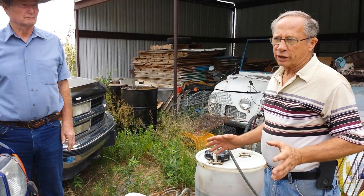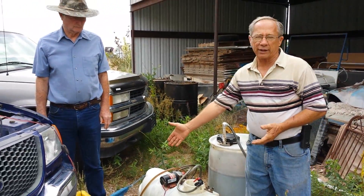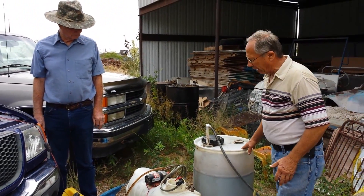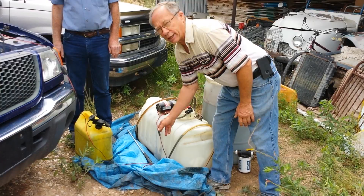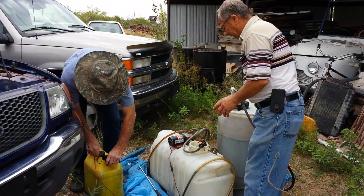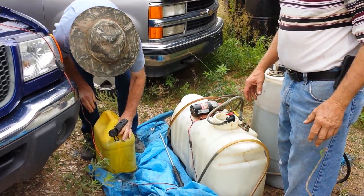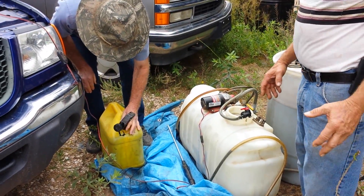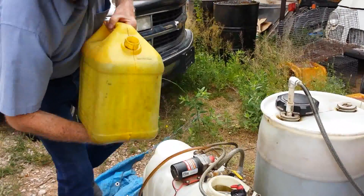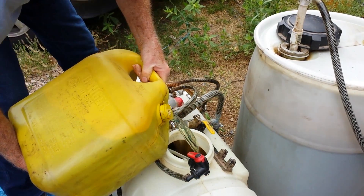We're going to go ahead and start pouring the diesel in for the half-and-half mix. We know our total amount will be 10 gallons — five gallons of diesel and five gallons drawn out of the motor oil. We know our mark is just a little bit below 12, so we're fine. Let's go ahead Charles and pour the diesel in there. Try not to make a mess — sometimes this stuff gets messy, but that's just the fun of it.